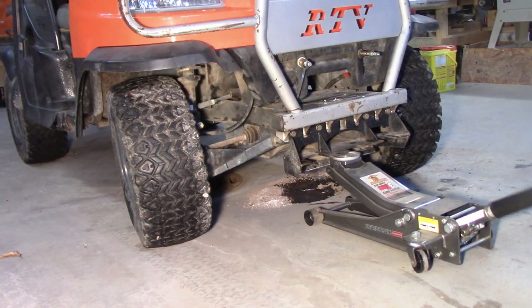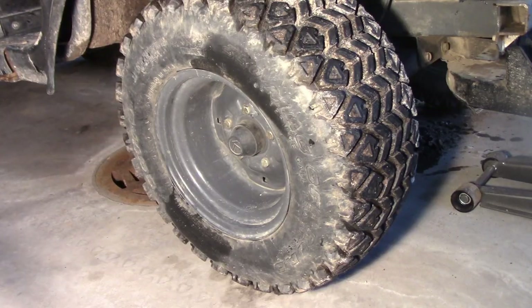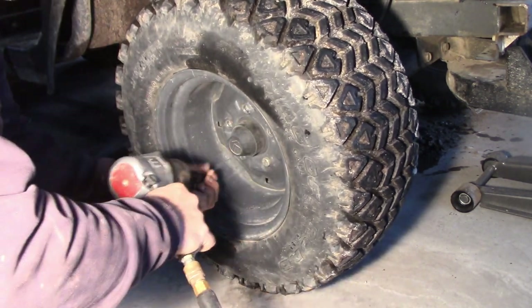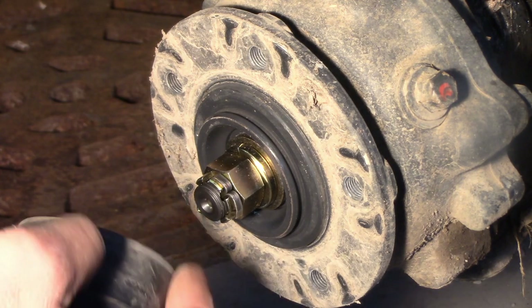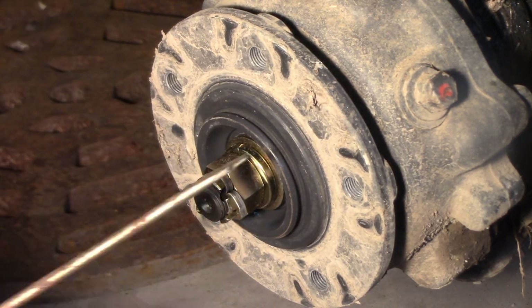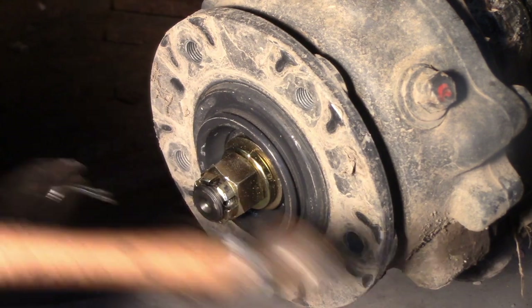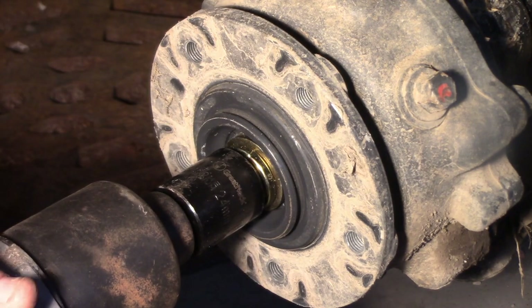First thing we'll do is get the wheels off the ground, and with a 17 millimeter we'll run these plug bolts out. Next we just pull this little rubber dust cover off, then we'll take this loose, pull the pin out, and loosen that nut. Then with a 24 millimeter just run this nut off.